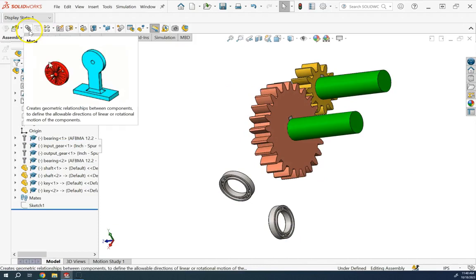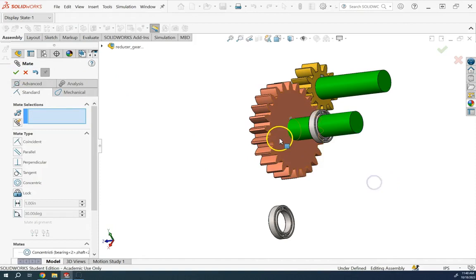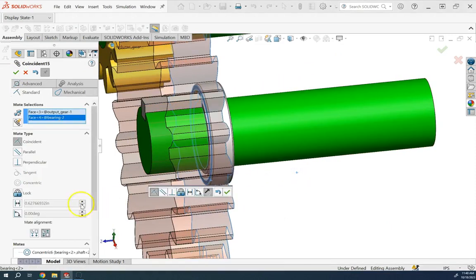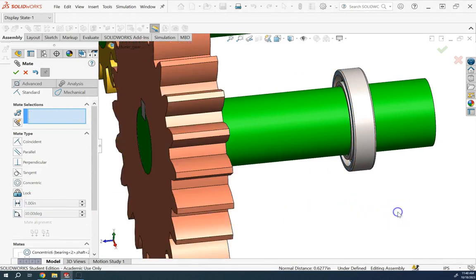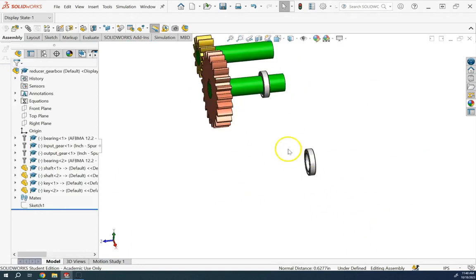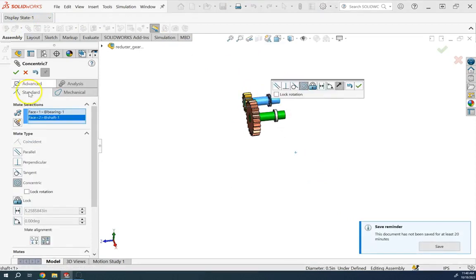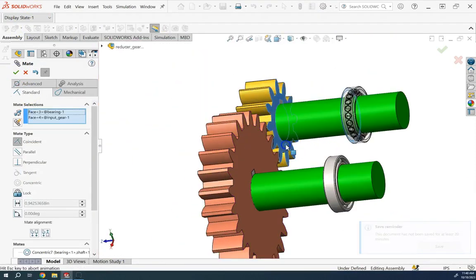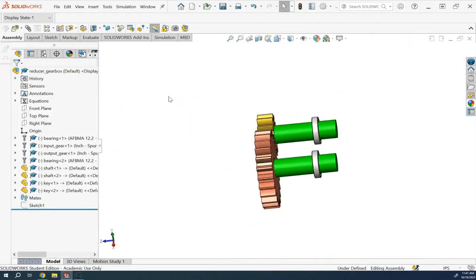Now I create the mates for the bearings. I place each bearing concentric with the corresponding shaft, then set a distance between the bearing face and the gear face — about one inch back. I repeat the process for the second bearing. Both bearings are now in place.